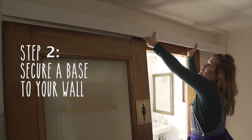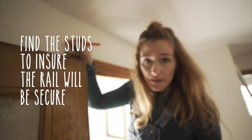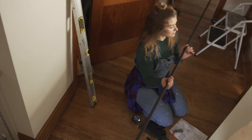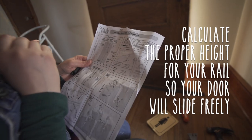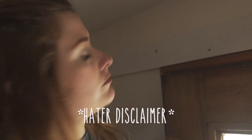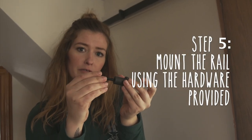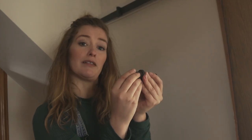I bought an inexpensive piece of already-primed MDF trim. I'm marking where my studs are so I have a nice secure place to screw into. I've got five holes to pre-drill before I put the rail up - one of those things where people are going to say I should be wearing safety glasses, probably. Now just secure the rail - the piece goes behind it, and then this piece is going to be screwed in from the front. That'll secure my rail but also give it a little space from the wall so that the door will be able to slide freely.